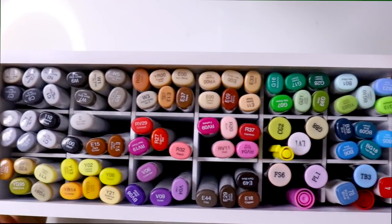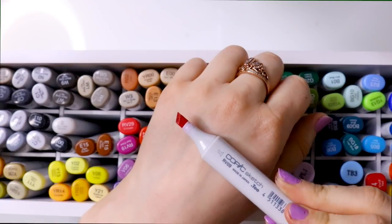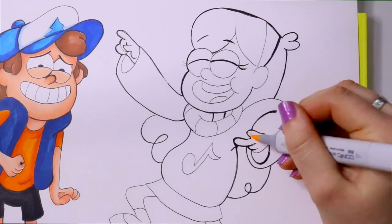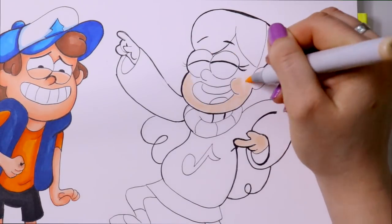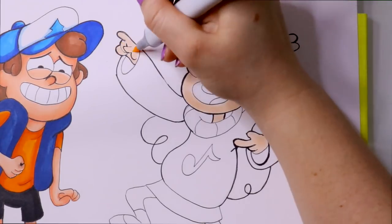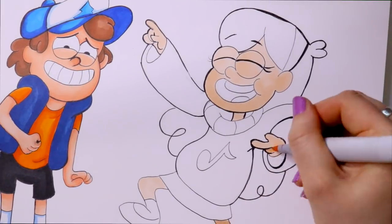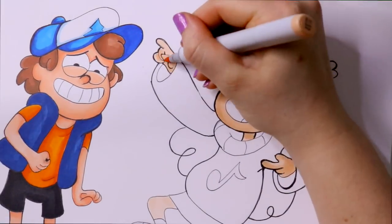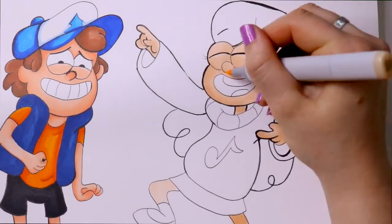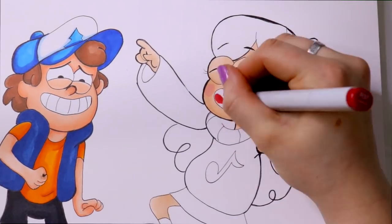Alright, here come the Copic markers. This is my whole collection — some aren't Copic markers, but what you see is they have a chisel tip and a paintbrush tip. I love the paintbrush tip; it's not an actual paintbrush, but it's a very nice brush tip. As a watercolor person I love using paintbrushes, so it's kind of like a brush pen. It's really nice to work with and gets into those tight corners.